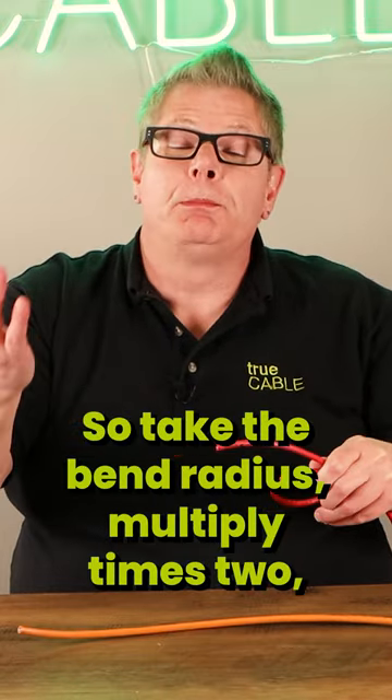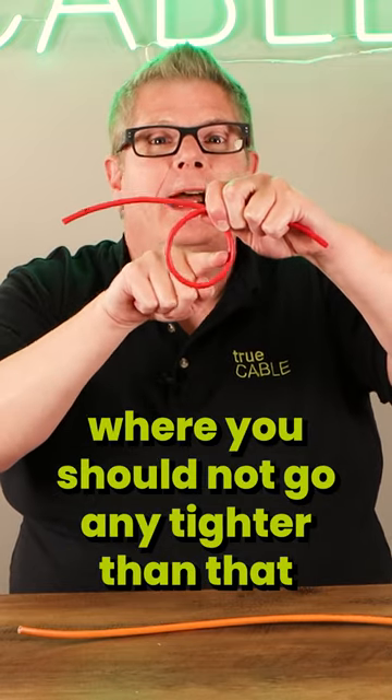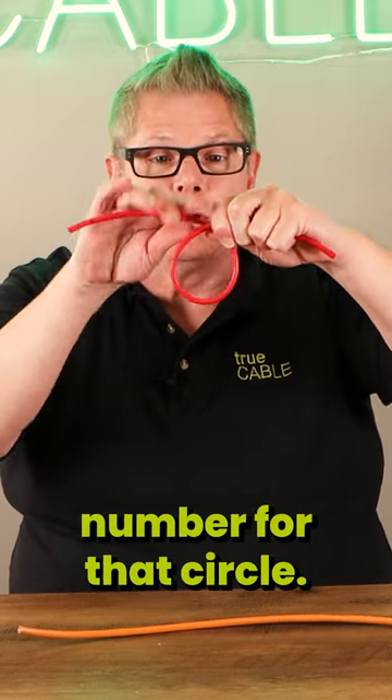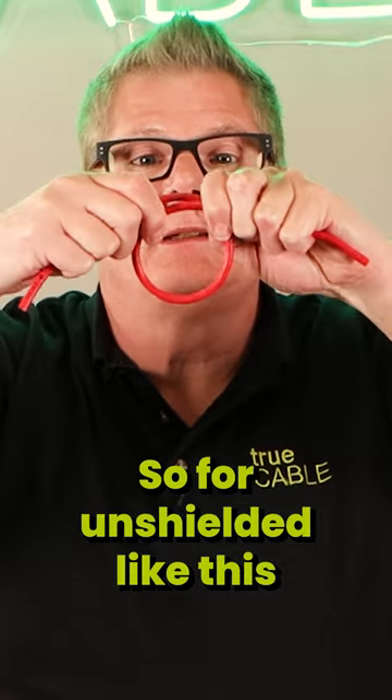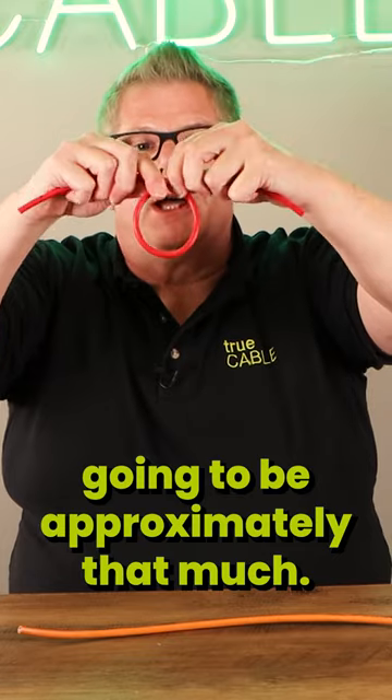Take the bend radius, multiply times two, and essentially you come up with a circle where you should not go any tighter than that number for that circle. So for unshielded, like this particular unshielded cable, it's going to be approximately that much.